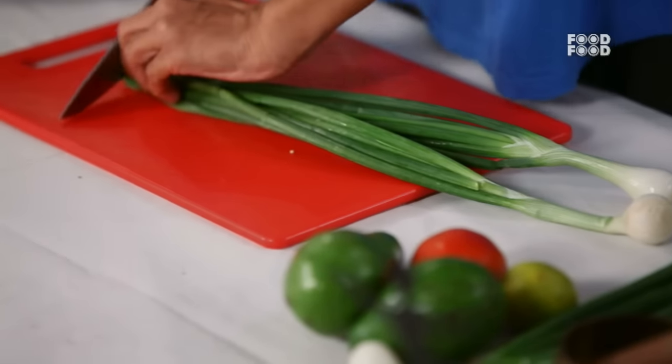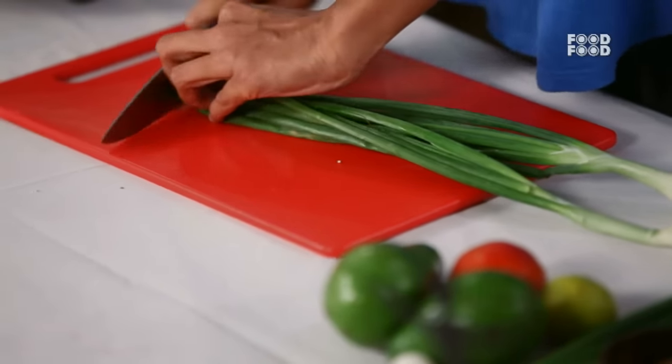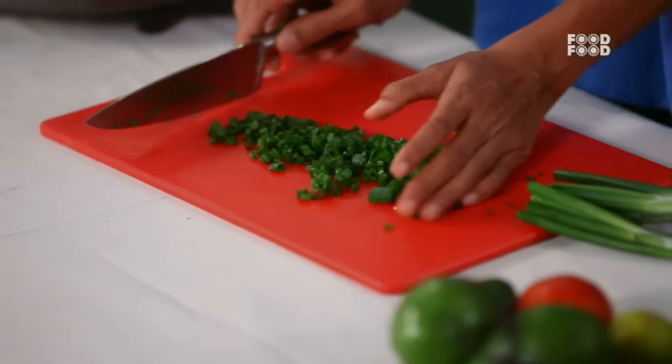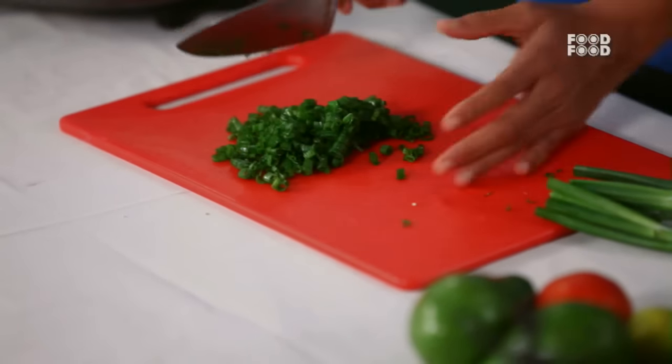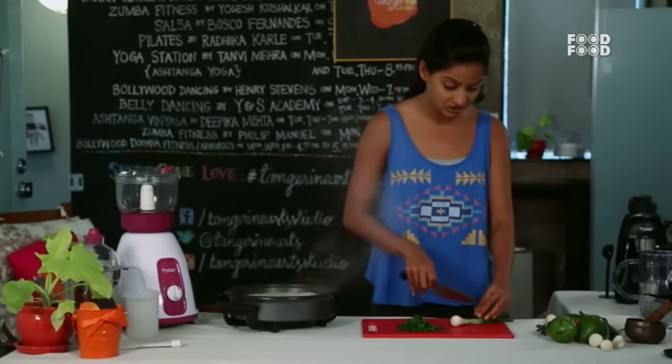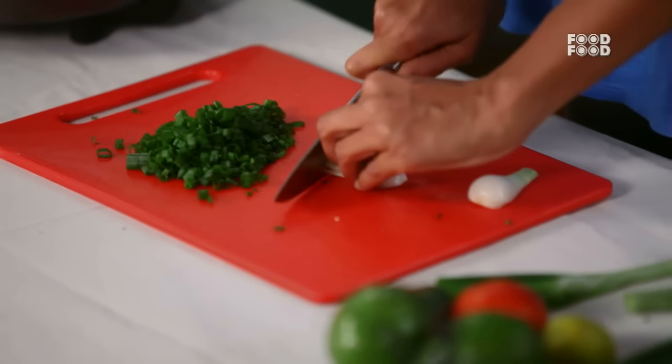We will chop a little spring onion. In India, there is another indigenous grain called Amaranth. Amaranth is also a superfood — it is very nutritious. Okay, let's cut the onion.